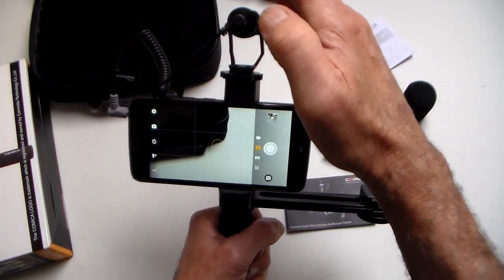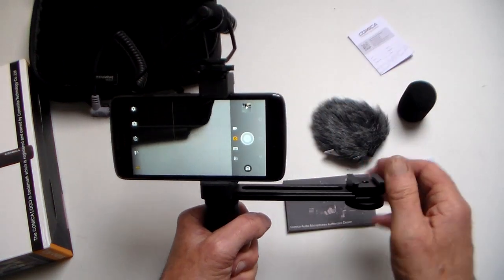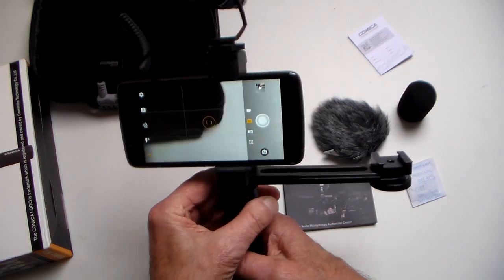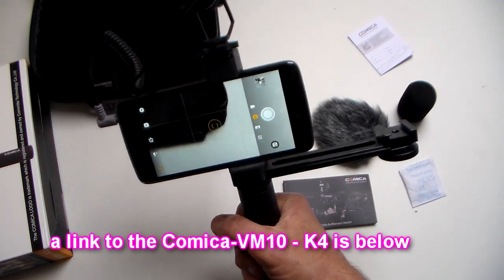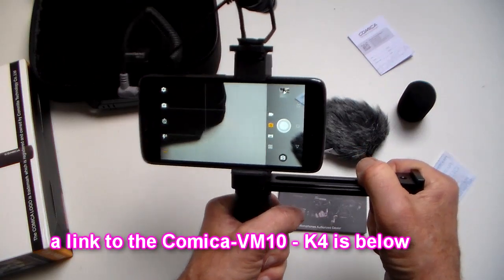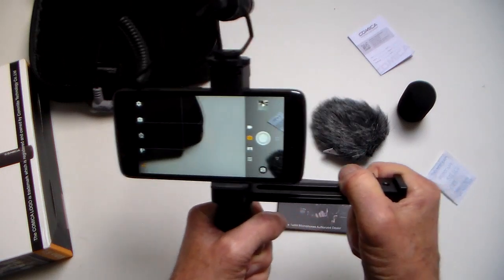I wanted to do some test video with it, but there's not a lot of point since I can't get the external mic to work on this phone anyway. But for anyone that enjoys using their phone to make video, this could be a very handy bit of kit and I think I'm going to find a lot of uses for it. In summary, a very useful bit of kit that should help anyone make better movies with their phone.